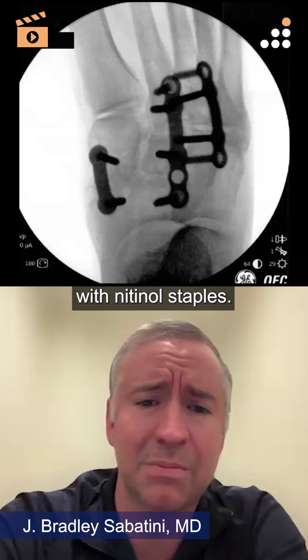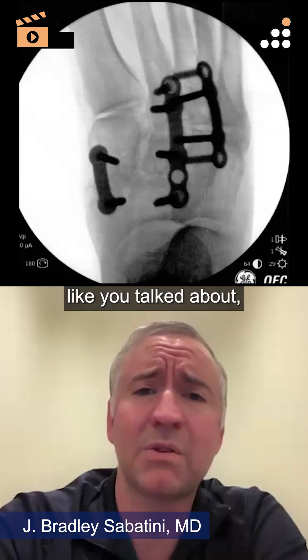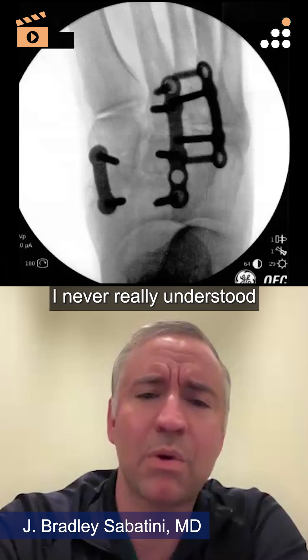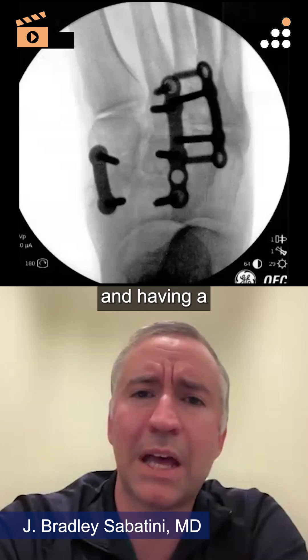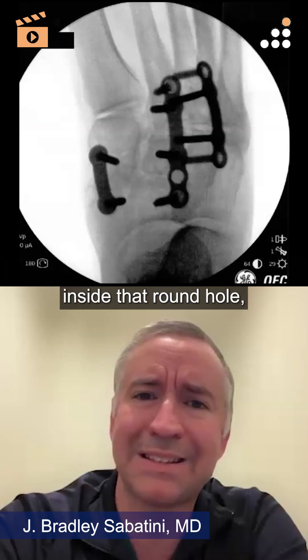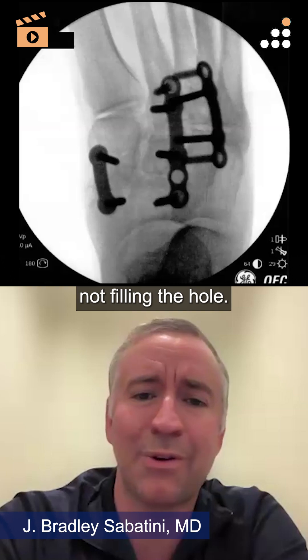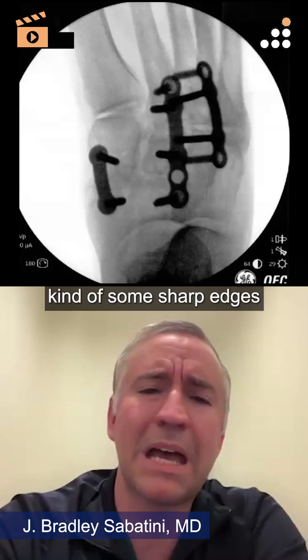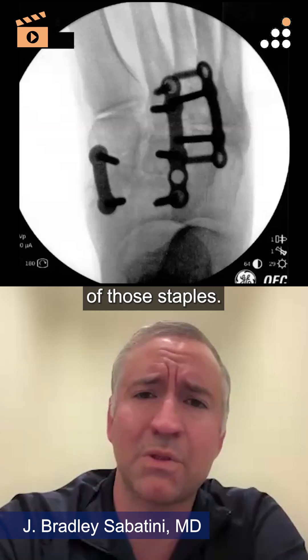But there are some pitfalls with nitinol staples. Specifically, you've got kind of a narrow bridge. I never really understood having a round hole and having a small square peg inside that round hole not filling the hole, and not only that, you would sometimes have kind of some sharp edges on the edges of those staples.